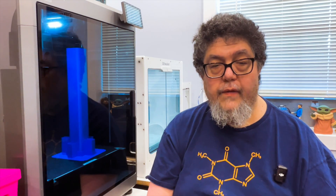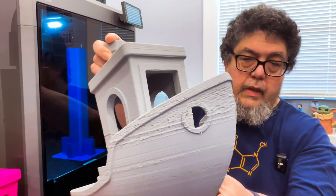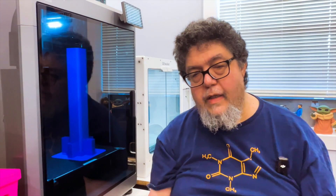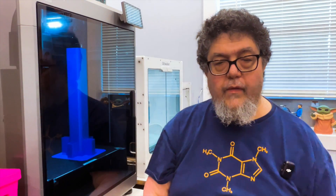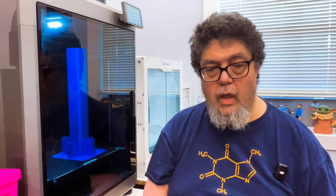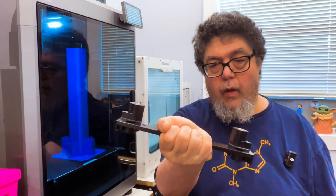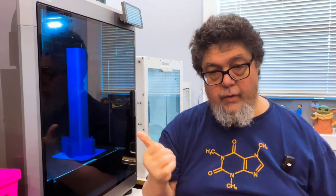This has been a long saga, fixing a fairly measurable problem in print quality, which turned out to be some broken parts that needed to be replaced. I did a whole video on the problem and where we were at, so I'm not going to go too much into the problem except to show you what the solution was.